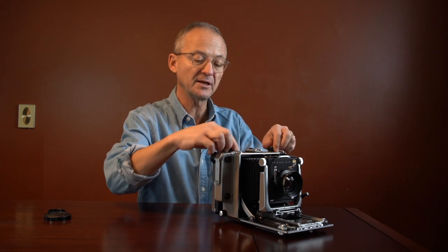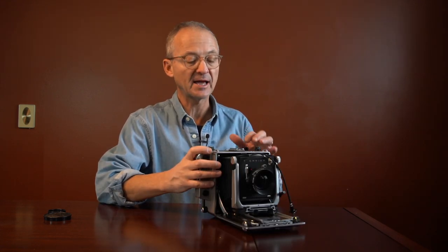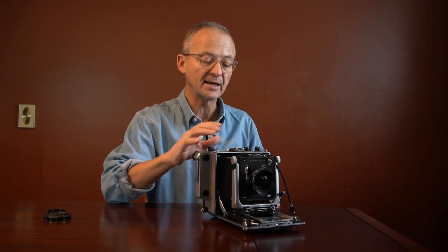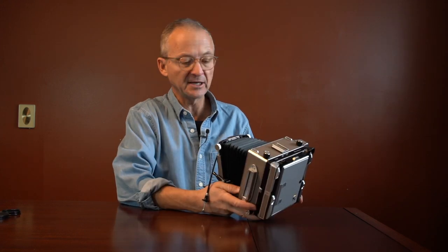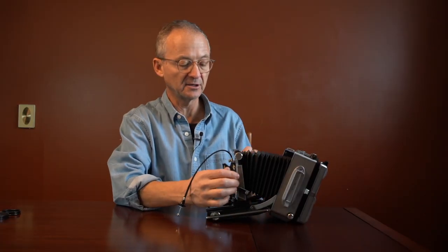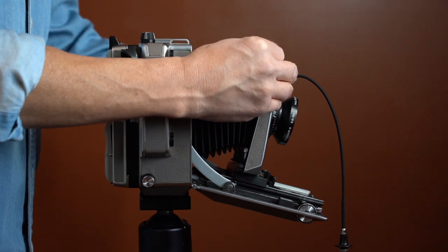Once you have the back in place, you can lock it, and it gives you a bit more back extension as well. A nice little feature these cameras have is a cold shoe — you can put a viewfinder on top, or a pocket wizard if you're firing strobes. It also has a bubble level on top. And these cameras have a drop bed: you can drop it down to get a little front tilt, or raise it to get even more movements out of the camera.